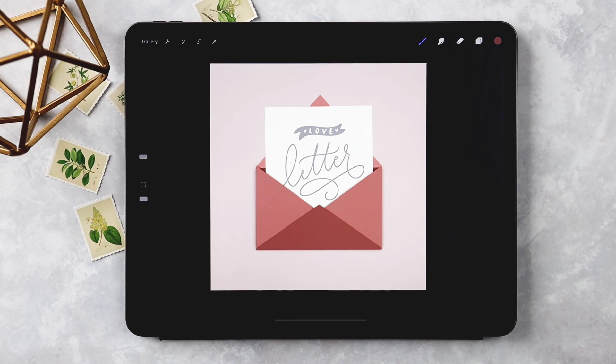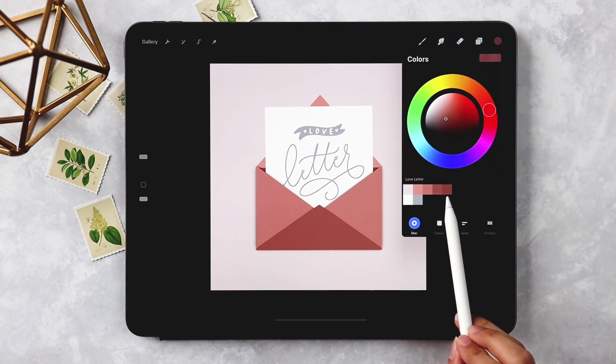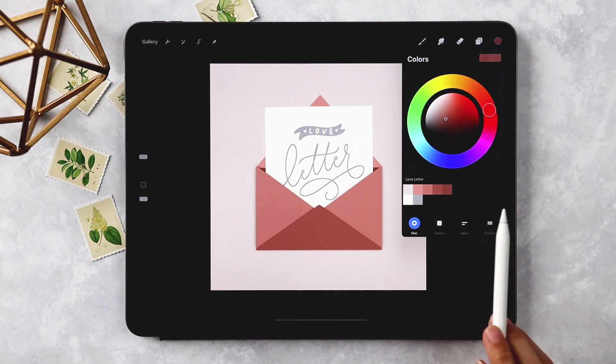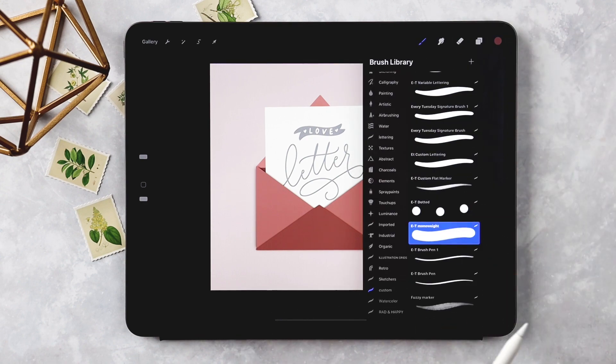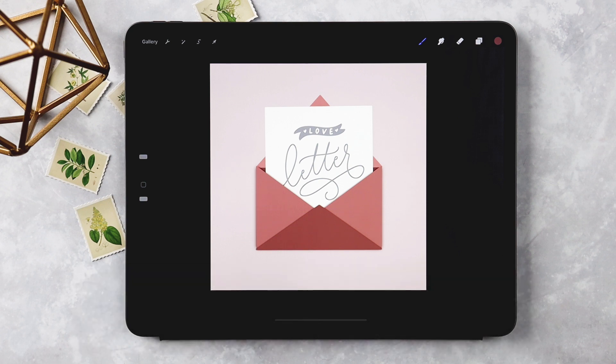Hello and welcome to another Every Tuesday tutorial. This week we're going to be creating a love letter illustration directly in Procreate from scratch. I've put together a downloadable color swatch — just hit the link in the video description to download and install the color palette. You'll also need my free Monoway brush, available when you become a free Every Tuesday email subscriber, along with other free Procreate brushes and color palettes.